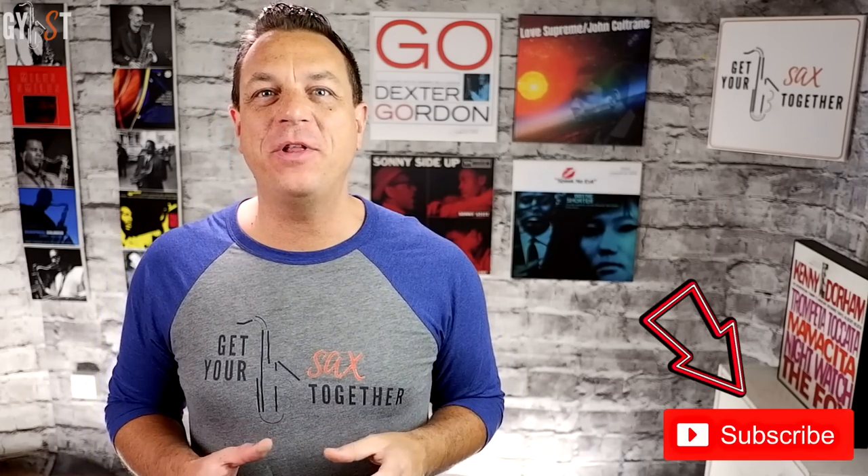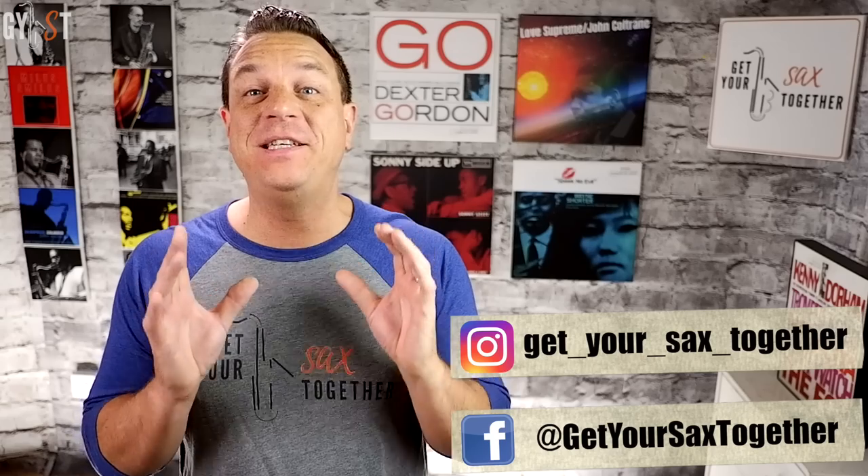Hi, I'm pro saxophonist Jamie Anderson and you're watching Get Your Sax Together. One question I get asked all the time is: how do I play altissimo notes on saxophone? The fingerings I've been given don't work. So in this week's extra special free online saxophone lesson you'll learn everything you need to know about playing altissimo notes on any sax — but buckle up, because if you're expecting the usual short video about using your front F key and a faster airstream, you're in for a shock.